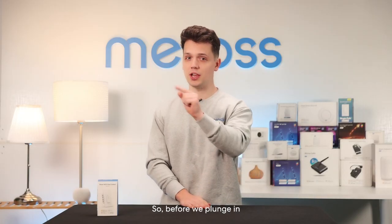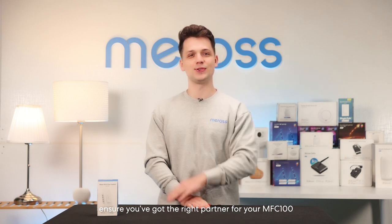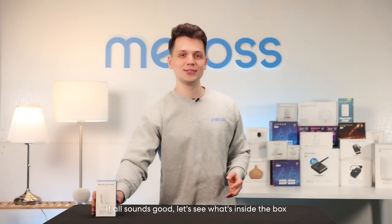So before we plunge in, ensure you've got the right partner for your MFC 100. If all sounds good, let's see what's inside the box.